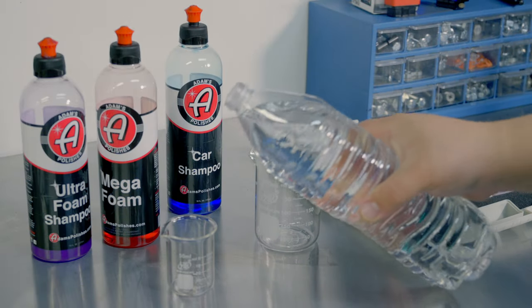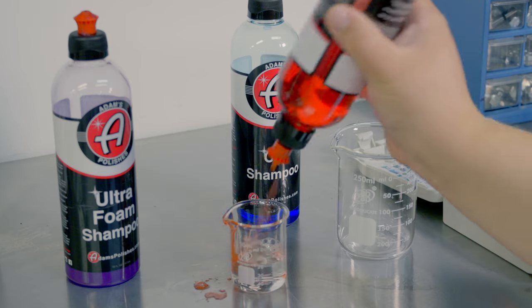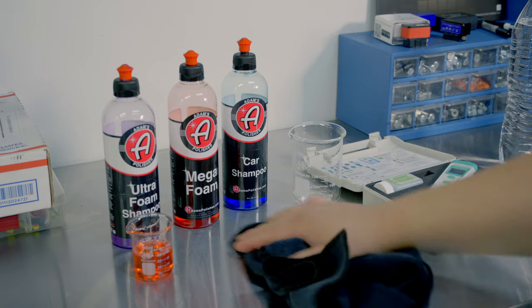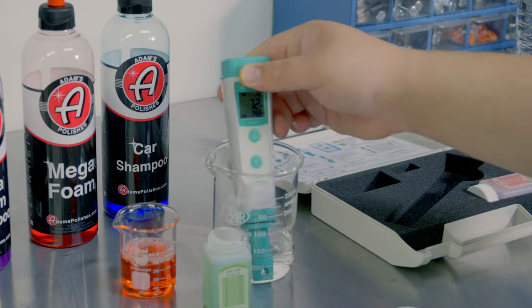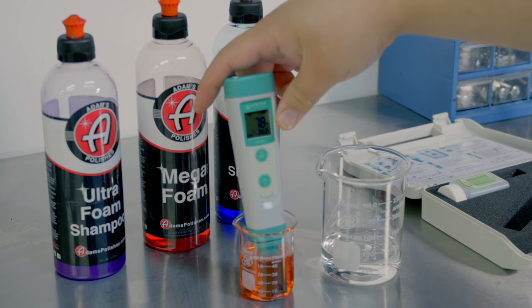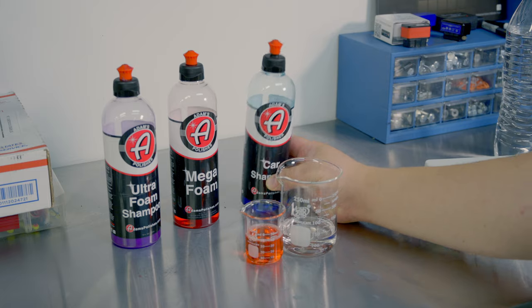Let's test the Mega Foam. Let's get 30 milliliters of water in here. Now let's pop in 10 milliliters of this stuff. Looks like 7.0 on the dot. And you really got to kind of swirl it around. Make sure that it goes all over that bulb — the little sensor. So 7.8.